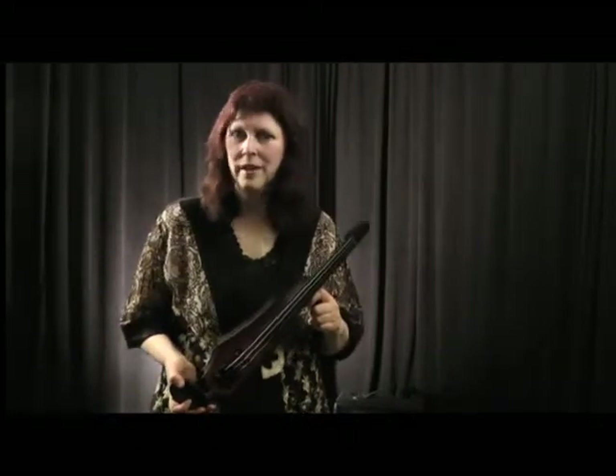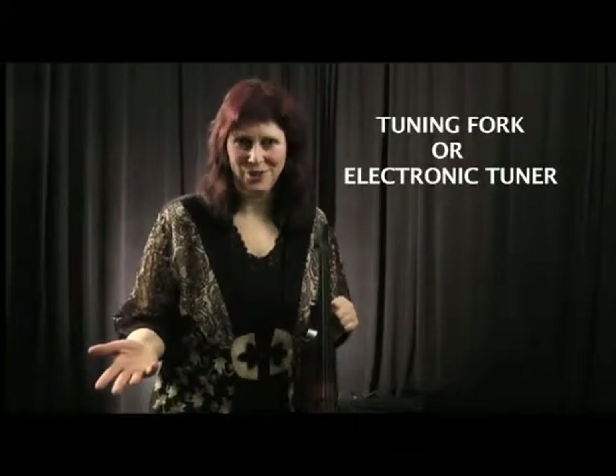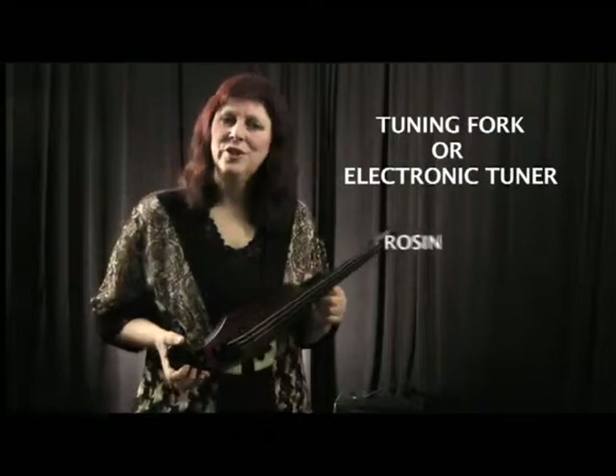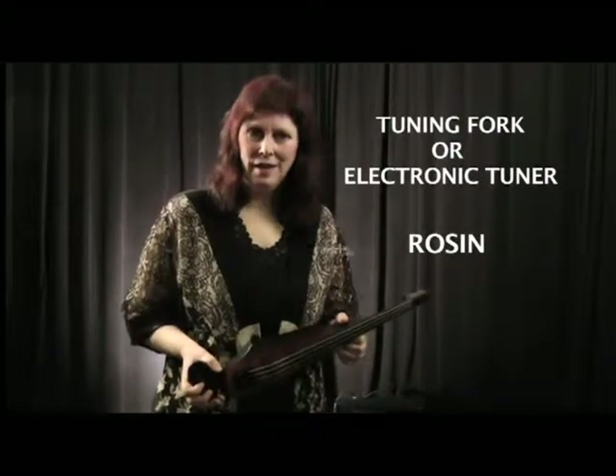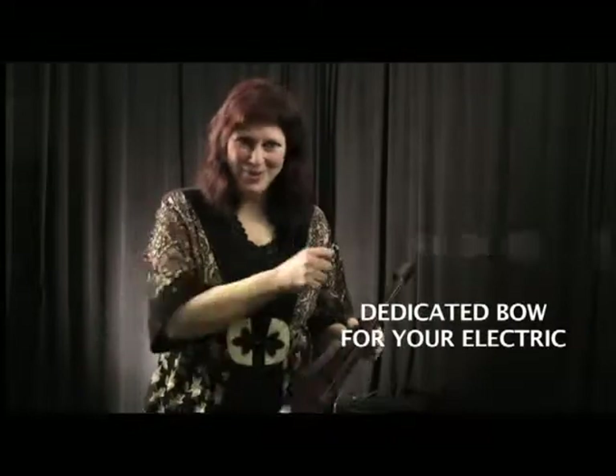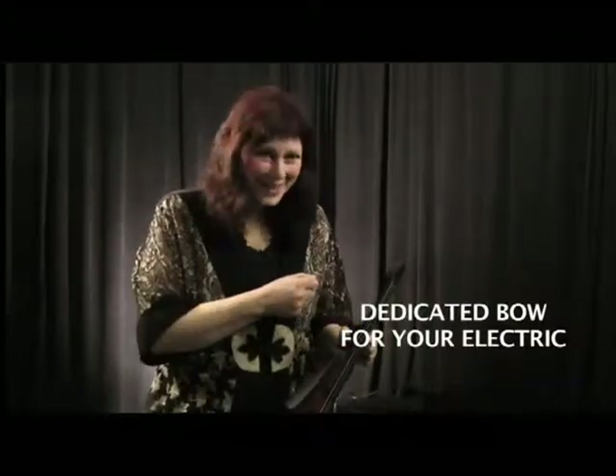It's not really that different. You will need a tuning fork or an electric tuner. You will need your rosin. I do suggest, though, that you have a dedicated bow, because many of us, if we switch our bows back and forth between cases, could pick up a case in a hurry and find there's no bow in there. So make sure that you have a bow dedicated to your electric.